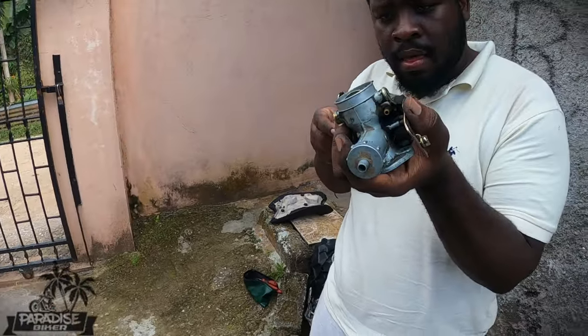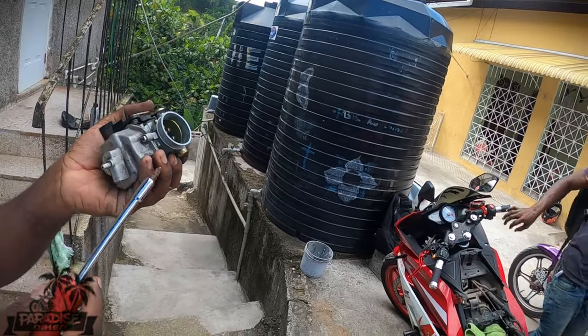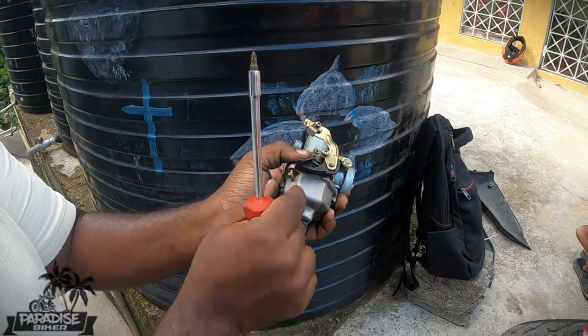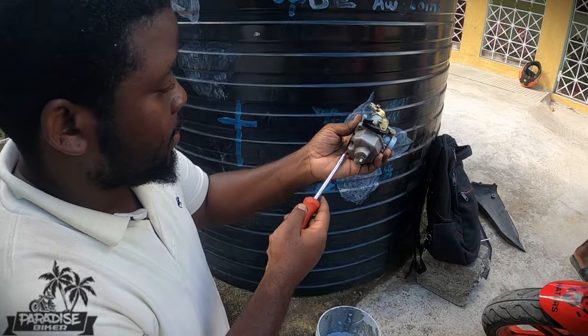This is a scary experience. Yes folks, so today we'll be demonstrating how to clean a carburetor. I'm not a professional — we are not professionals.